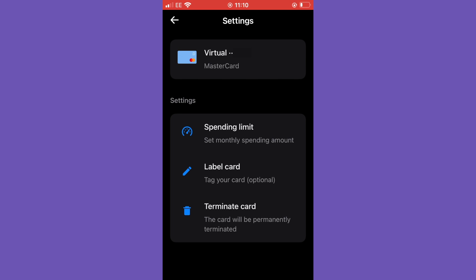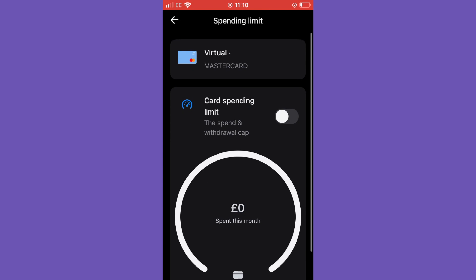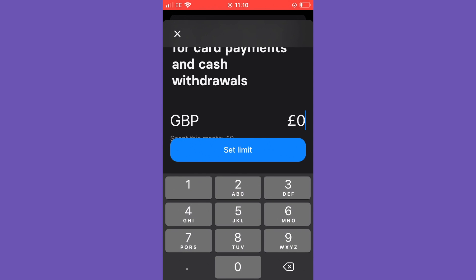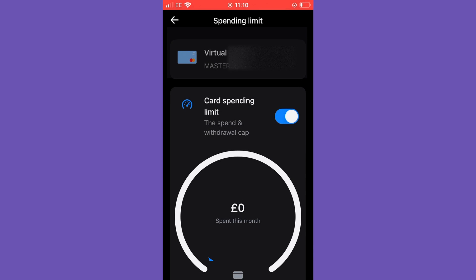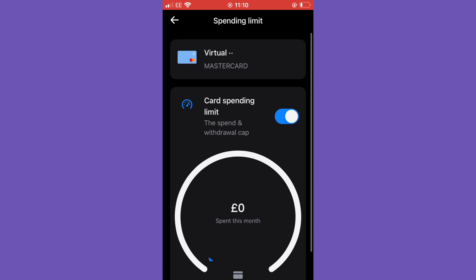You can see spending limits, so I can set monthly spending limits. I can label the card — meaning give the card another name — and you can also terminate the card, which deletes it from the application and destroys it so it cannot be used and its details cannot be used. I've clicked spending limits and you can see that by toggling the option I can add a monthly limit for how much is able to be spent with that virtual card. I've selected 90 pounds, but of course you can set this to as much or as little as you want.